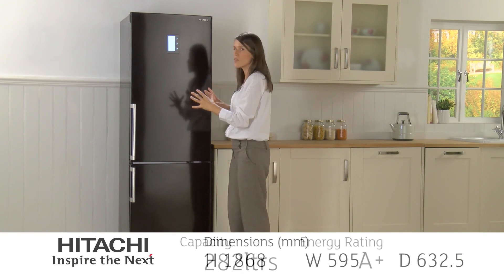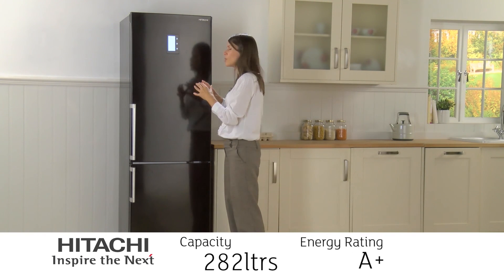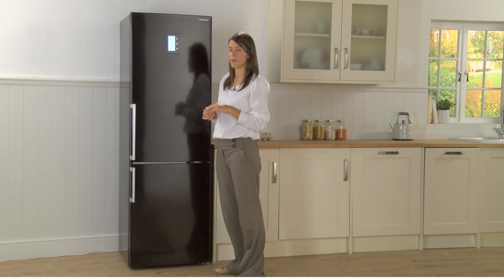Fantastic looks on the outside and it looks after your food on the inside — another great fridge freezer from Hitachi.